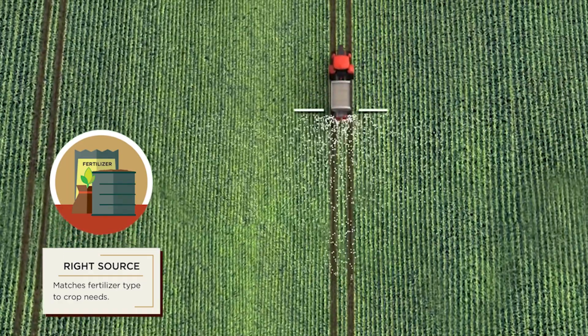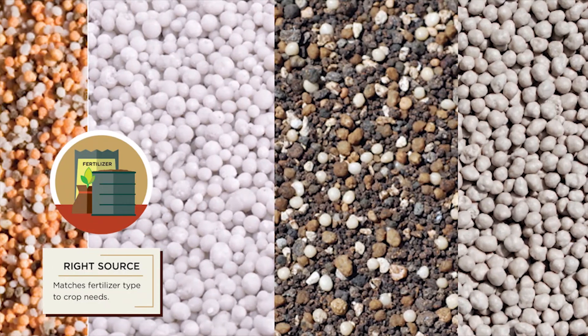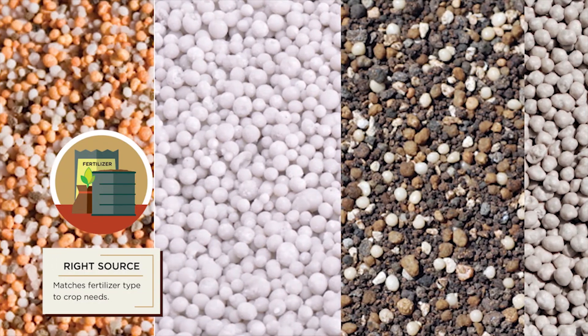Choose the right source of nutrient. BBI Sniper's new spinner system is capable of spreading virtually any granular fertilizer up to 120 feet.